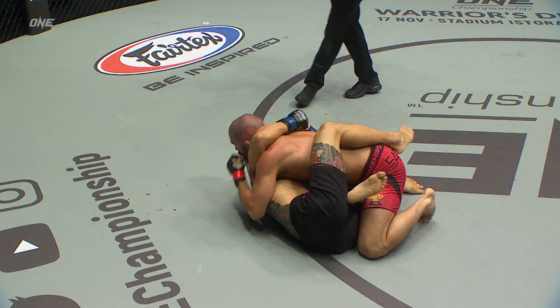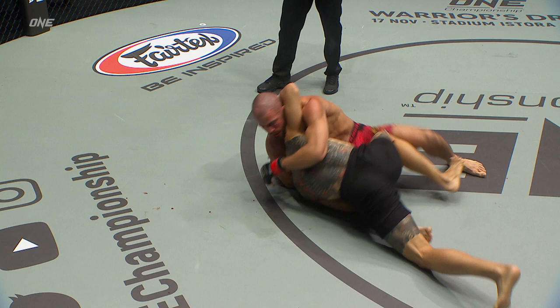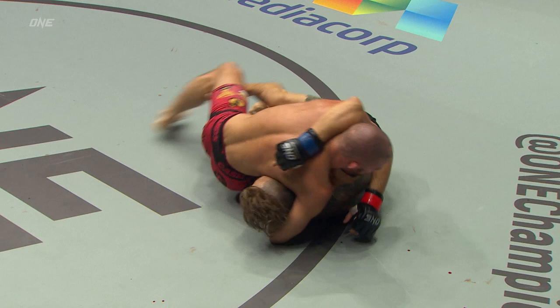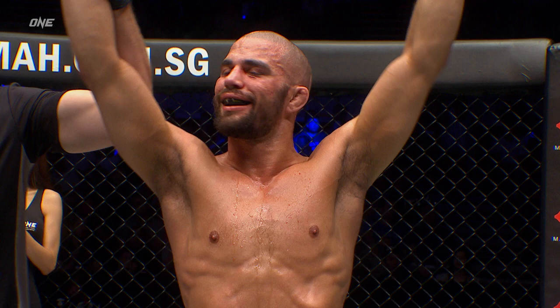Got into side control, but look at Gary Tonin — he adjusted it. Wait a minute, let me put some Tonin in it! 3-0 with a 100% finishing rate, competing at featherweight tonight. And he looked absolutely superb.